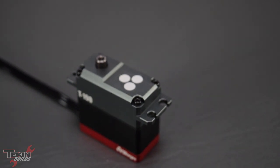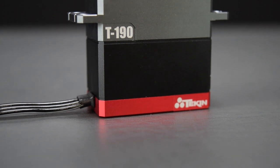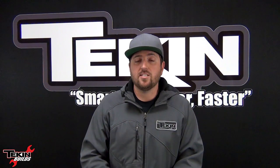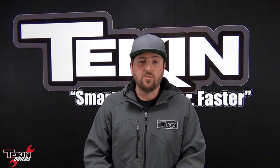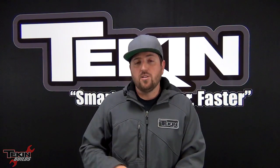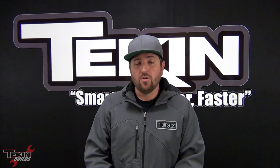The T190 is also programmable with the Teakin Hot Wire device on your PC so you can set things like feel, soft start, and alarms — there are lots of cool options and we've got a video on our YouTube channel covering all the amazing parameters you can adjust. The T190 is going to supply about 180–185 ounces of torque at 6 volts. Running it on the RSX Pro's HVBEC we should see more around 240 ounces, and we're going to see speeds around 0.06–0.07 seconds — plenty fast to throw our front tires around.